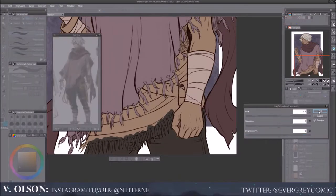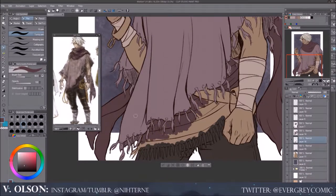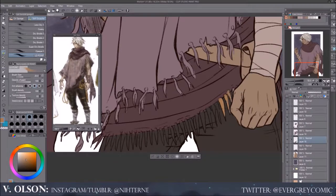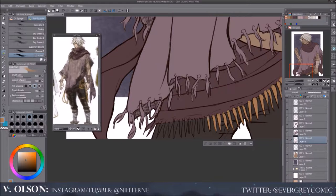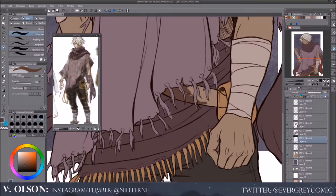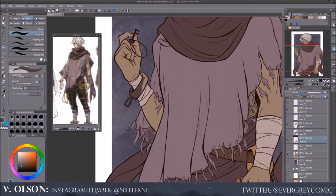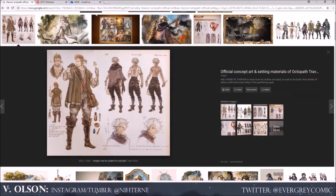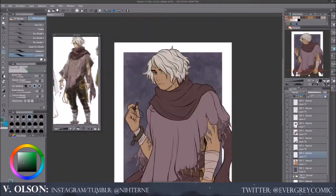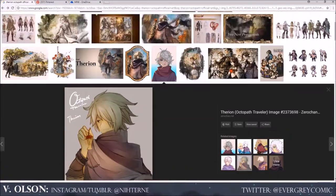After I get all the colors blocked in, I will go in with a multiply layer on top of all the colors. Back when I first started drawing and actually up until recently, I would just add the highlights and all the shadows onto the actual layer itself instead of on top of all the layers. That would just take a really, really long time — more time than was necessary to even do one kind of shadow. I realized recently that takes a really long time and I'm going to do it differently.